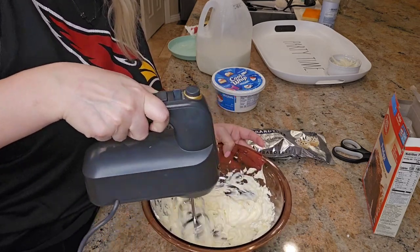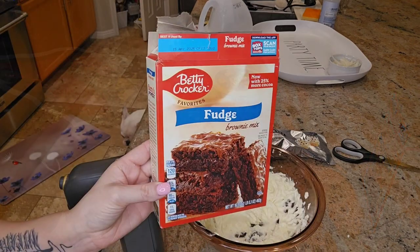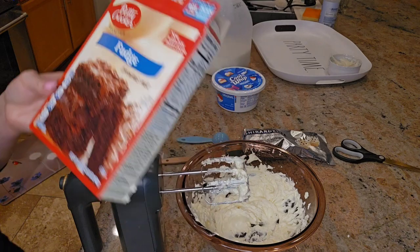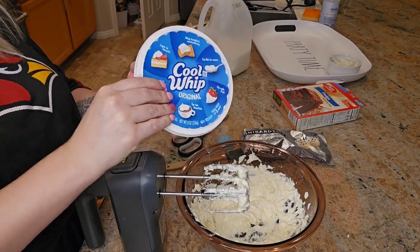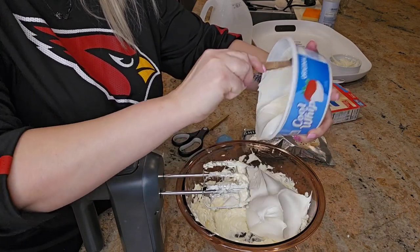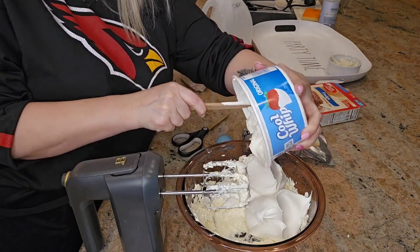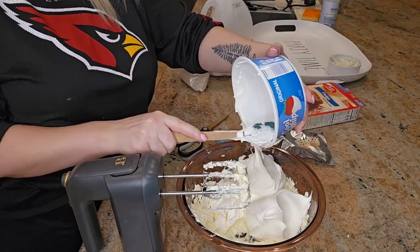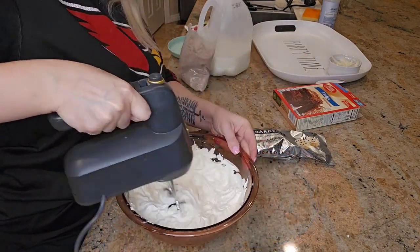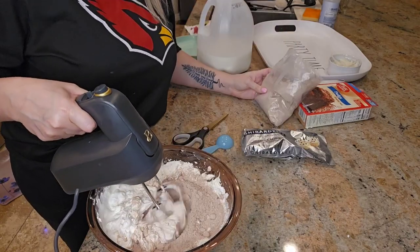Add in one 18-ounce box of your favorite brownie mix — I'm using the fudge one by Betty Crocker. Then add 1 cup of whipped topping. I added way more than 1 cup; I added the whole container. I kind of made it my own this time around, but in the end it still turned out absolutely delicious.